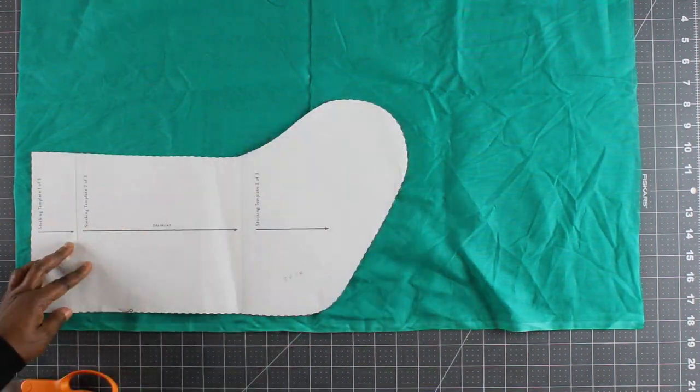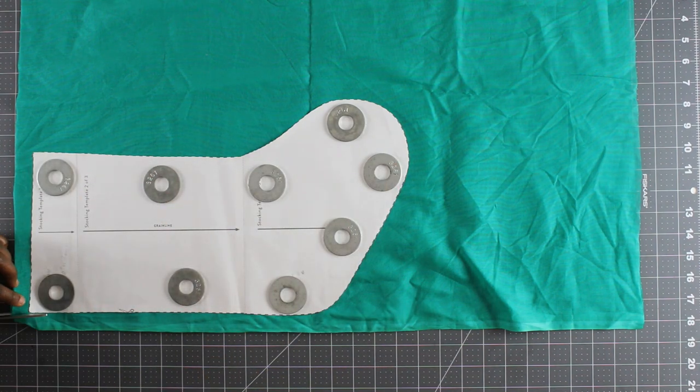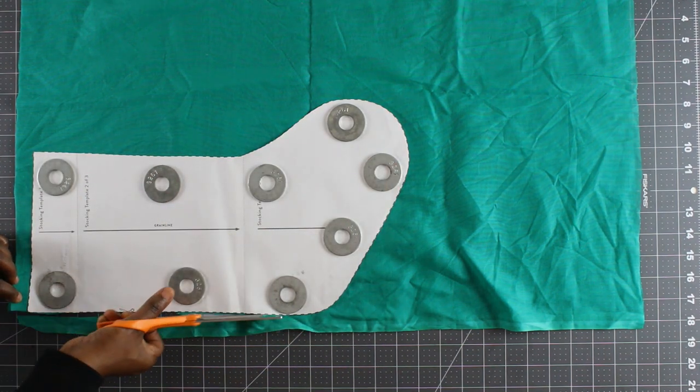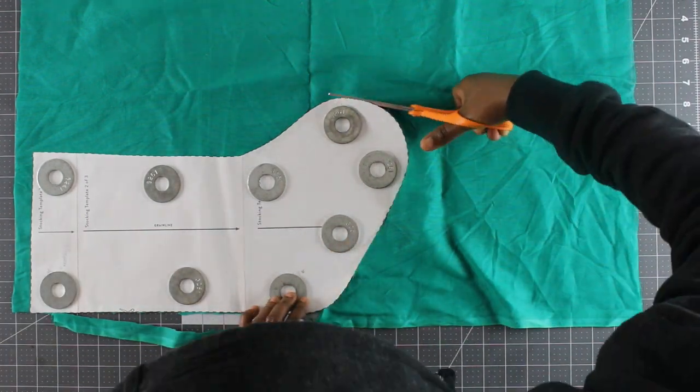Repeat this same process for the lining fabric, and once you are done cutting you will end up having two pieces for lining your Christmas stocking.